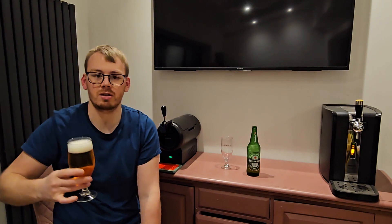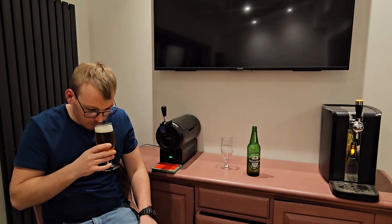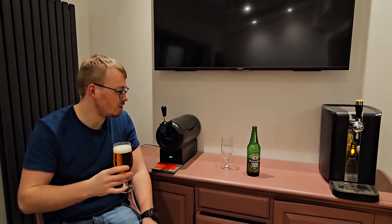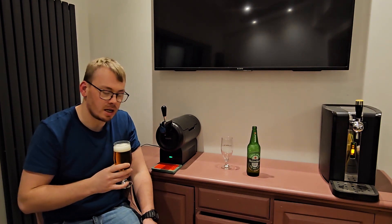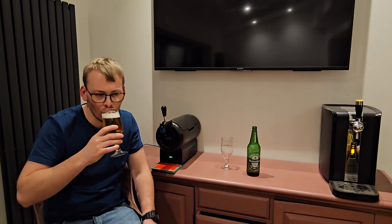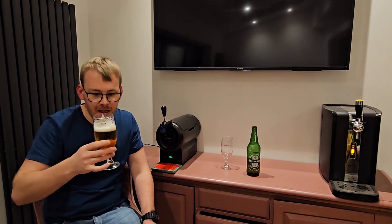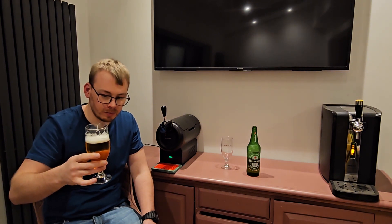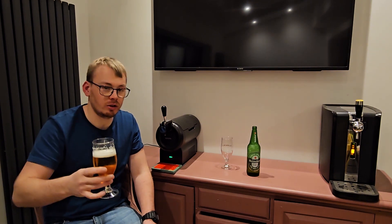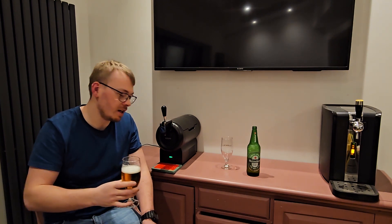On initial smell you can tell it's from the bottle. It smells very similar to what was it — the Stella unfiltered out of the bottle the other day. I've gone straight in for a taste test and it tastes more skunky than that Stella was last week.